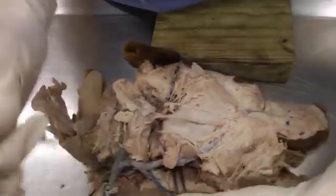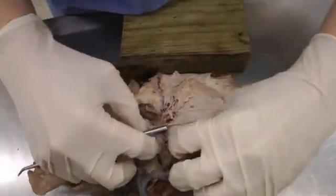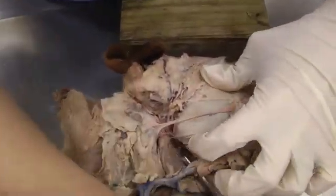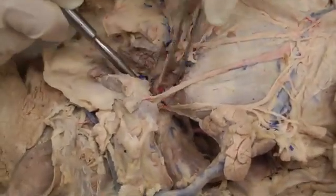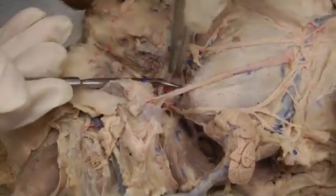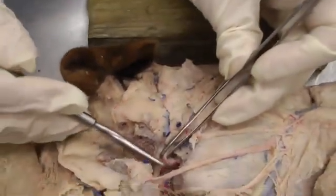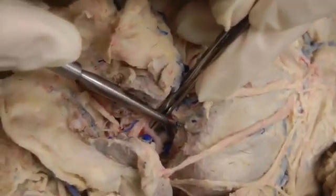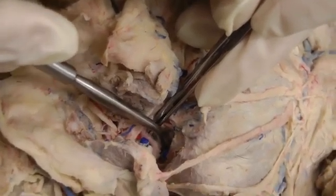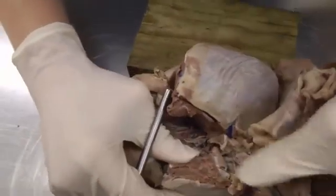Here we're following the external carotid — the forceps is around the external carotid. Continuing to follow that through the deep dissection field, we're looking for the superficial temporal artery, which is this branch coming off right here going in front of the ear. After the superficial temporal comes off, right where the probe is the vessel changes name to the maxillary artery. We're going to look at the maxillary artery on the left side, as it's better injected there.